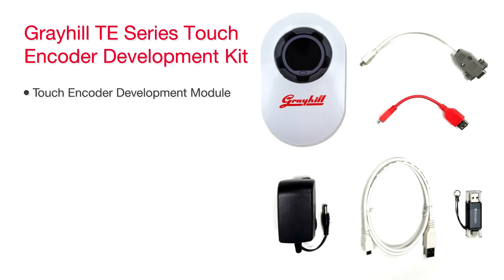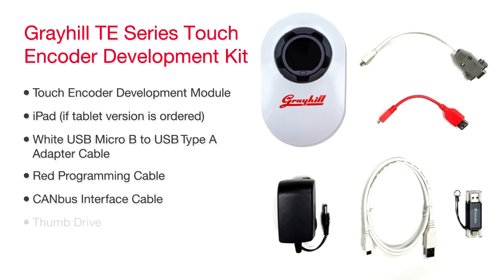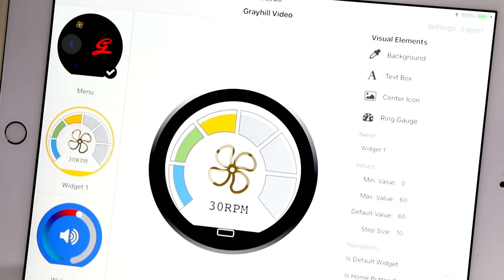Touch encoder development module. iPad, if tablet version is ordered. White USB Micro-B to USB Type-A adapter cable. Red programming cable. CAN bus interface cable. Thumb drive. Power cable assembly.